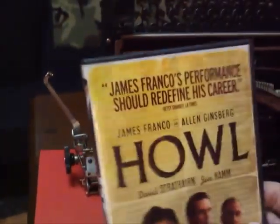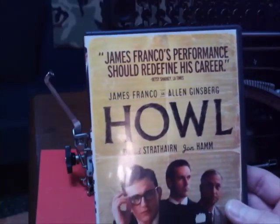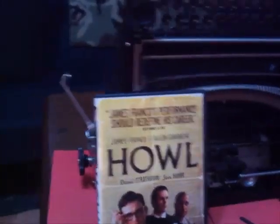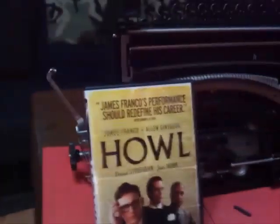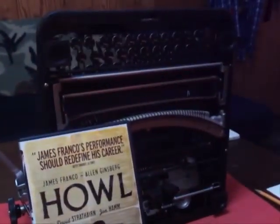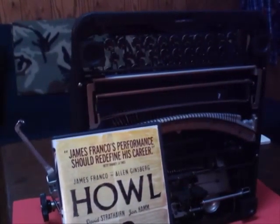I've got my Howl movie — one of the best typewriter movies of recent — in regards to Allen Ginsberg, who's kind of like a guru when it comes to poetry writing and things like that. I've got his poster up on my wall there as well. Anyway, take care everybody. Have a good one. Thank you.